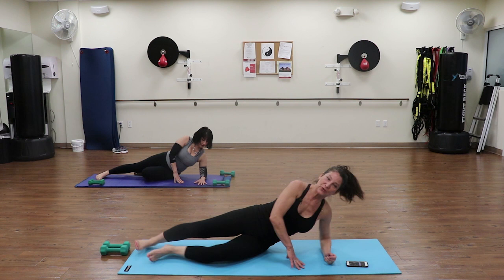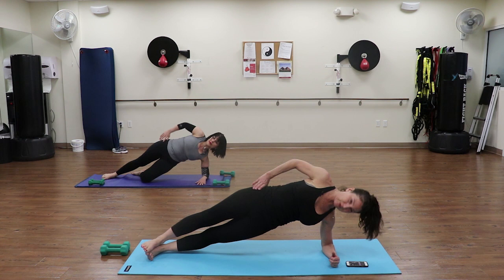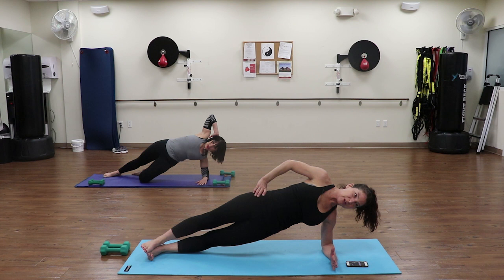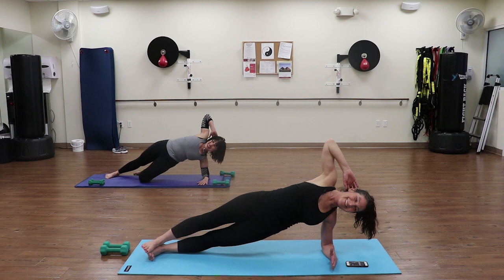Same position - elbow under shoulder. If you have shoulder issues, you can even just stay right here or don't go up at all. Joanne, ready back there? Up we go. Everything is pulling in towards the center, breathing through this. Keep your elbow here, make sure shoulders are stacked, hips are stacked. Halfway there. Keep it going. And lower down - good job on that.